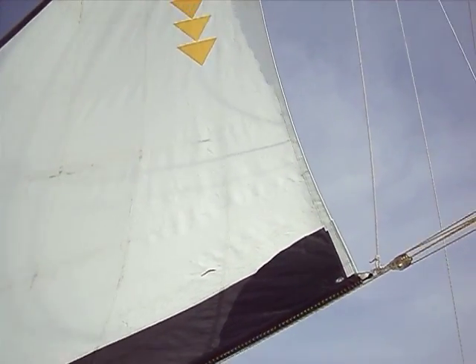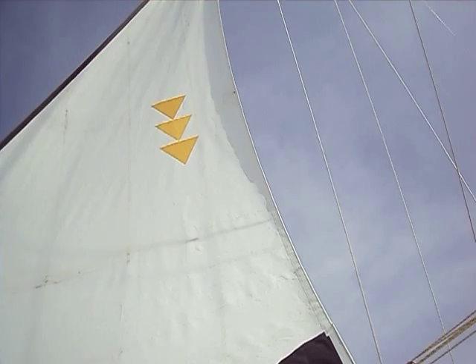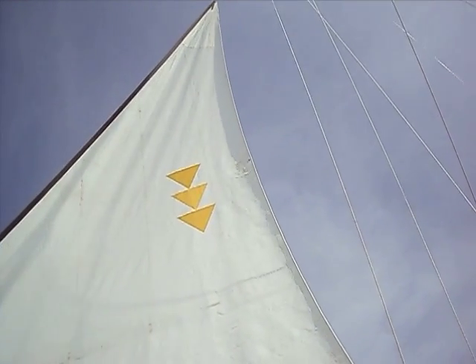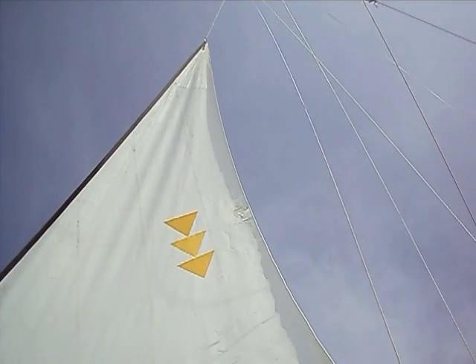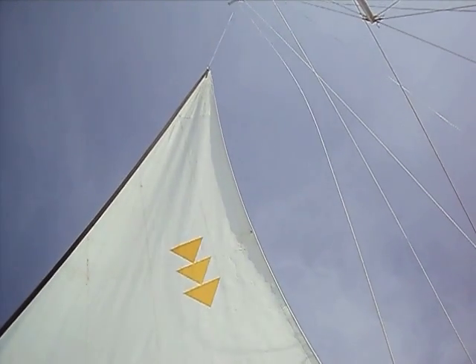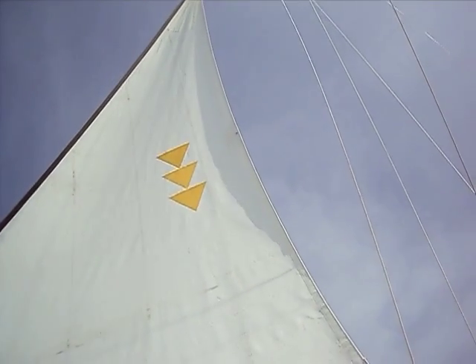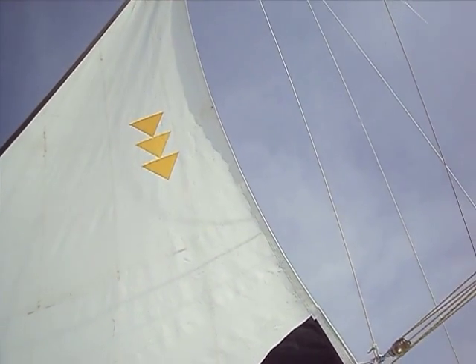Moving up the sail, we see the three triangles that I have put on the sail that represent God, Nature, and Man. It is a Hawaiian symbol. Triple triangles are a very common symbol for Hawaii, and they are equilateral triangles.